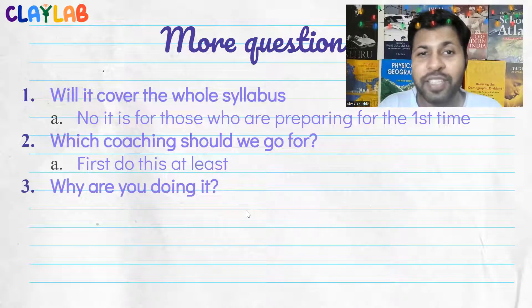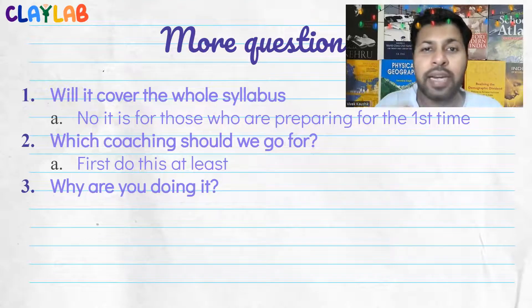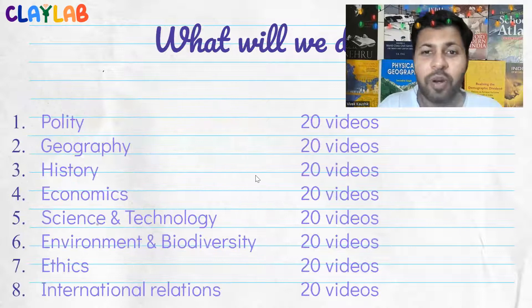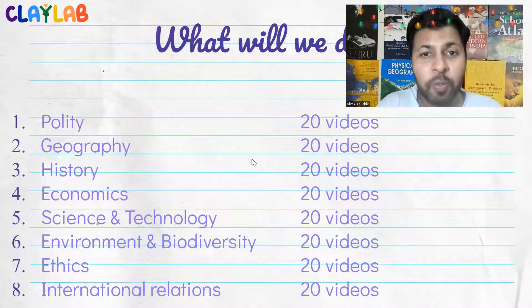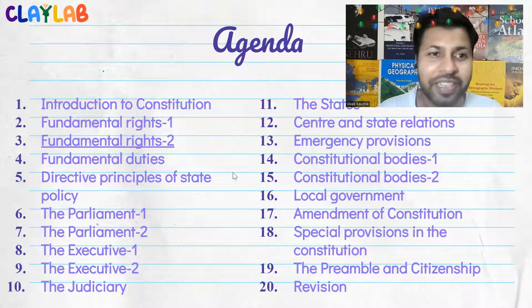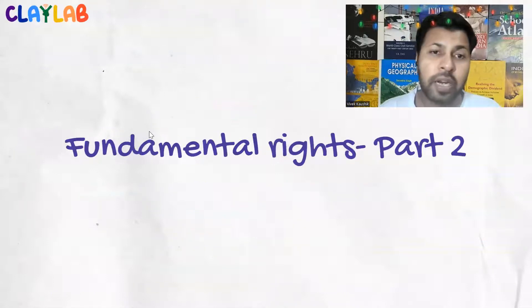A lot of people were wasting time and energy in the wrong direction, and at Clay Lab we thought about how we can help students and young people channelize their energy in the right direction. That is why we developed this video series. I am going to do around 20 videos on all these subjects. Right now we are doing the second part of fundamental rights — this is the third video on fundamental rights, part two.